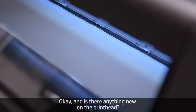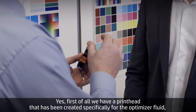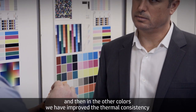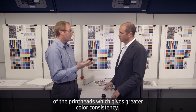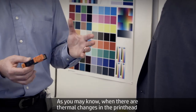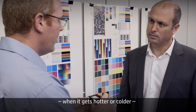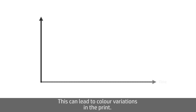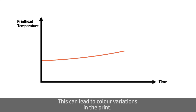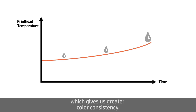Is there anything new on the print head? Yes. First, we have a print head created specifically for the optimizer fluid. And in the other colors, we have improved the thermal consistency of the print heads, which gives greater color consistency. When there are thermal changes in the print head — when it gets hotter or colder — this can affect the size of the drop ejected, leading to color variations. With these print heads, we are able to maintain consistent temperature, which gives us greater color consistency.